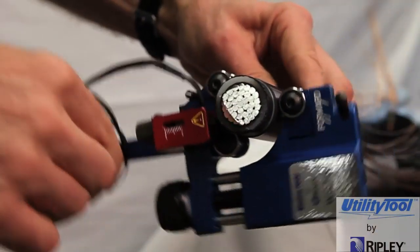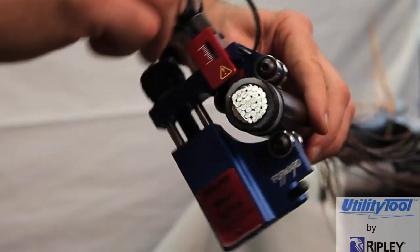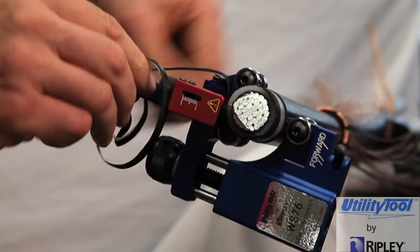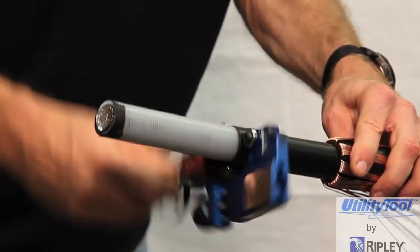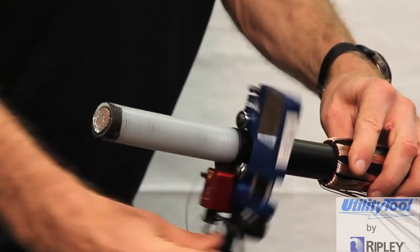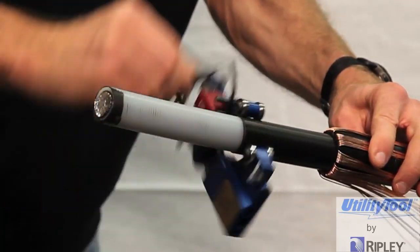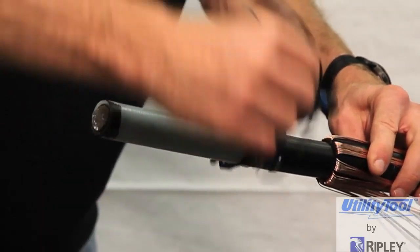Observe the shaved Semicon strip during operation. During the shaving process, it is important to not allow the strip to get caught under the cable rollers, as this will disturb the shaving result. A convenient technique is to wind the shaved Semicon strip around the toolbar handle while shaving. As the strip of Semicon becomes too long, cut it off and wind it on the toolbar again.